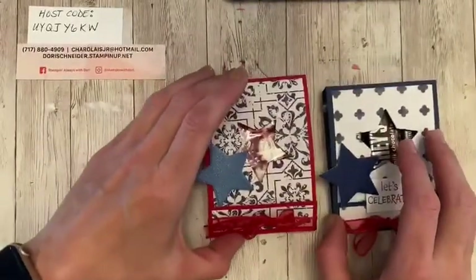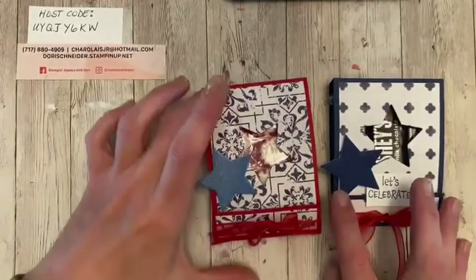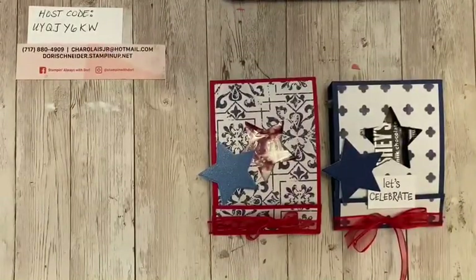They'd be perfect for place settings. They'd be perfect for baby showers, anything like that. So they're super quick, cute, and easy. And I hope you guys will make lots of these and enjoy this project.